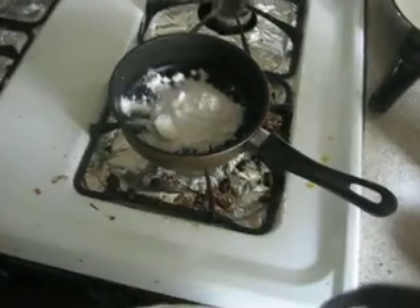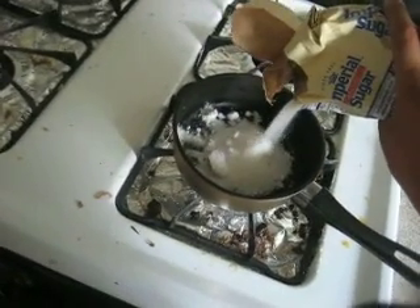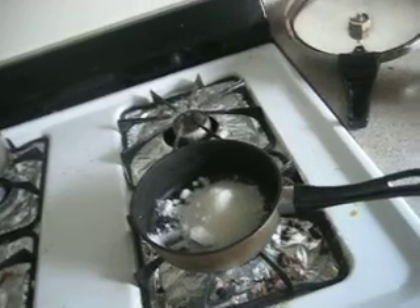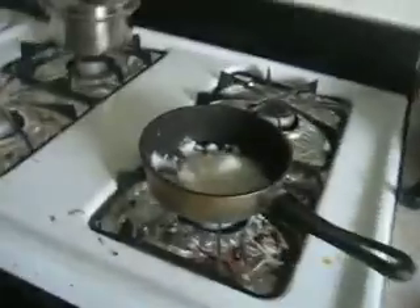Don't put too much — put less than that. Alright, after that, turn on the pan to low, get a spoon, and mix it up.